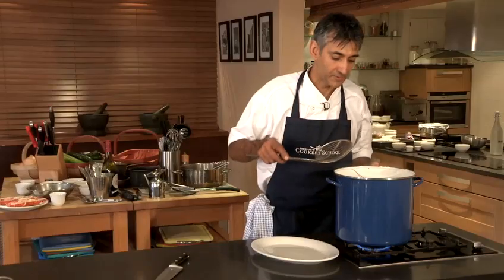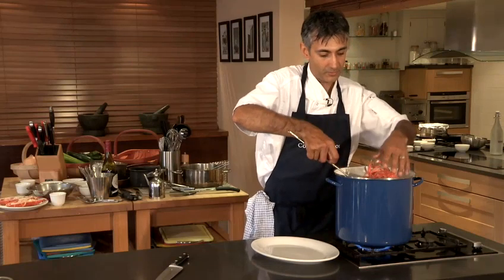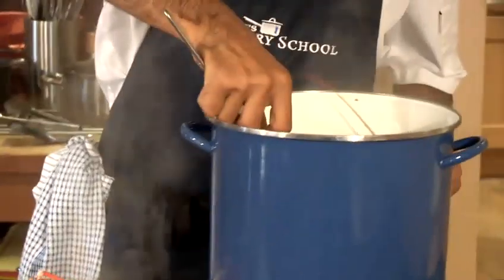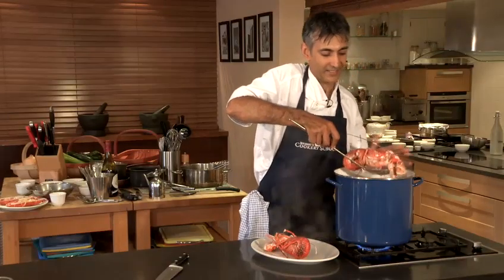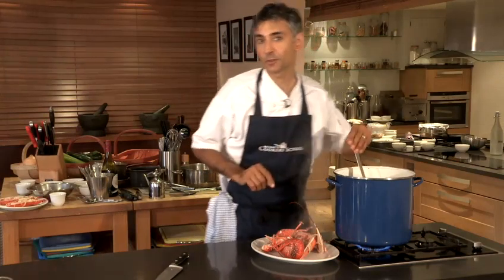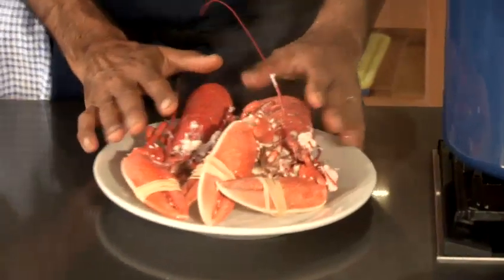Our lobsters have had their 12 minutes cooking here now, so we're just going to remove those. You can eat these just as they are with a lovely potato salad — beautiful on a summer's day — or if you're feeling a little bit more adventurous, have a look at my recipe on how to cook lobster Thermidor. And that is how to cook lobster.